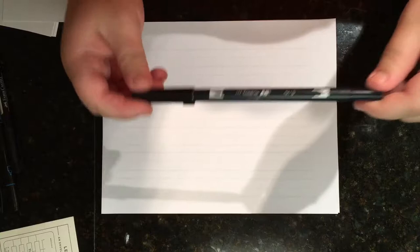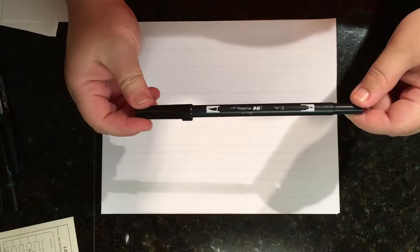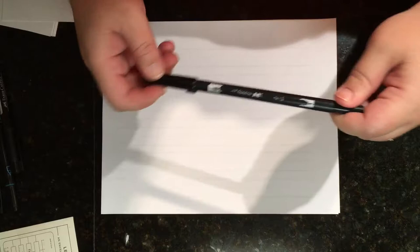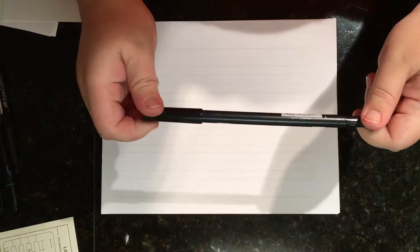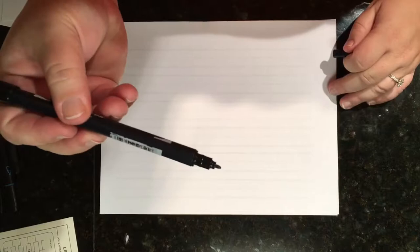This was my first purchase, but it shouldn't have been my first purchase. This one was a little more difficult to start out on. I got a little frustrated because I wasn't used to the upward light strokes and downward hard strokes, which we'll get into. This is probably a good second pen for you to get, but it's one of the most popular and talked-about pens.